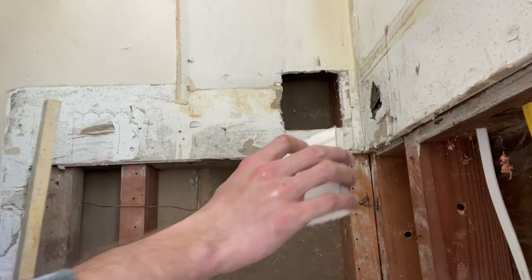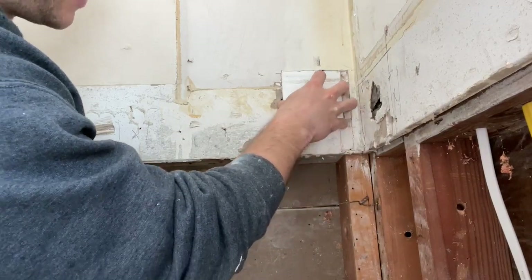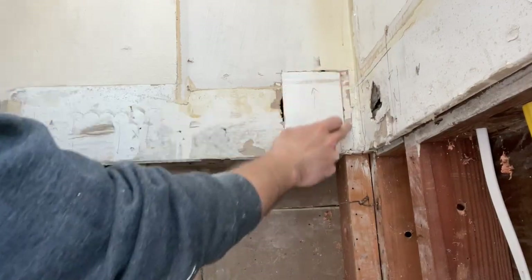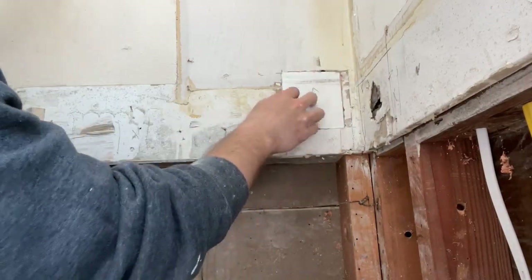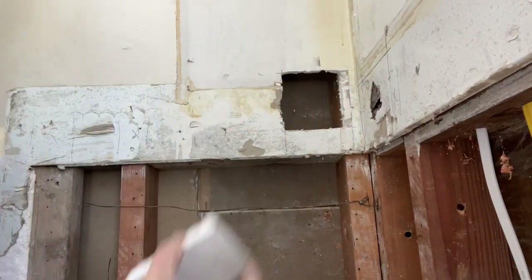I spent some time just shaving off the corners on this thing to get it to fit a little bit better in this hole. Now we've got a pretty nice, tight fit in here. It's okay that I didn't get all of it out — that will just be filler. But basically that's what this patch looks like right now.